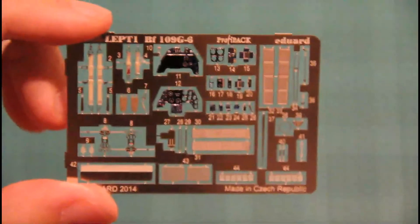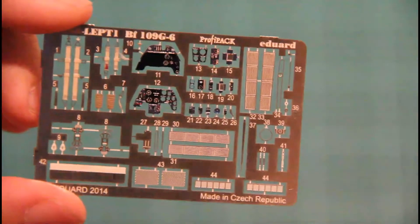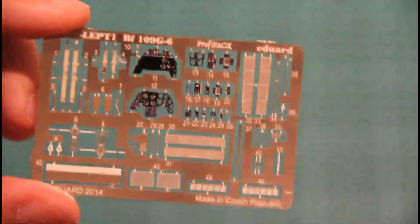We also have these nice masks for clear parts — there's no need to unpack them as it's obvious what they're for. Then we have this nice PE fret, which is the only one in this kit, but it contains almost all the necessary parts for the cockpit and for external detailing. You have seat belts, the dashboard, and meshes — very nice.